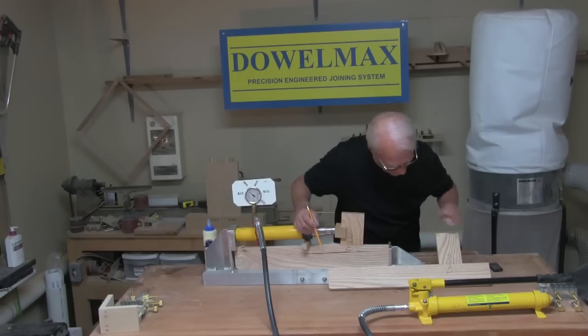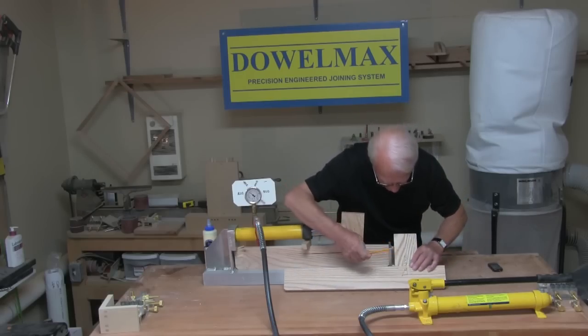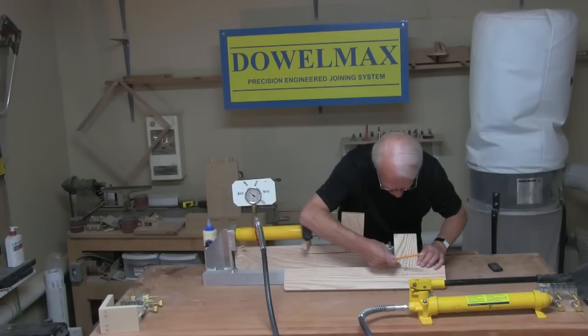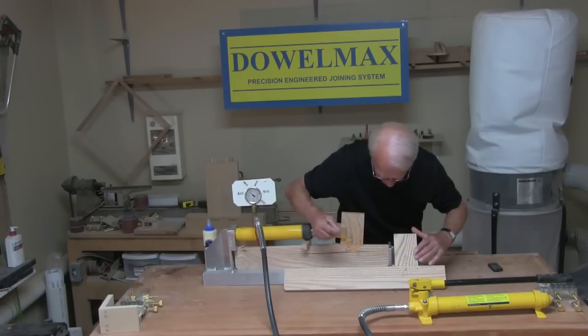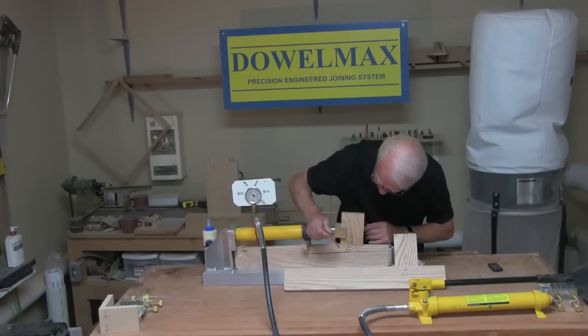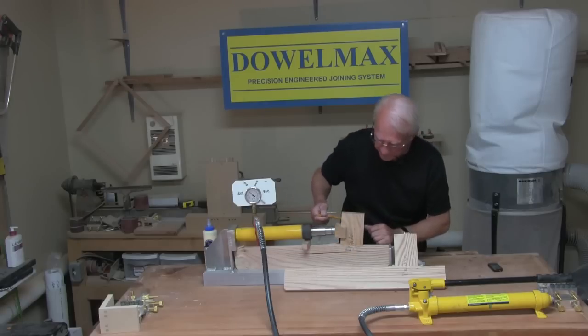Two things to note here. With the Domino, the joint failed right at the juncture between the two pieces — the wood is intact but the joint failed. With the Dowelmax, the joint didn't fail; the wood failed, as is usually the case, right at the bottom of the dowels. That difference is quite significant.